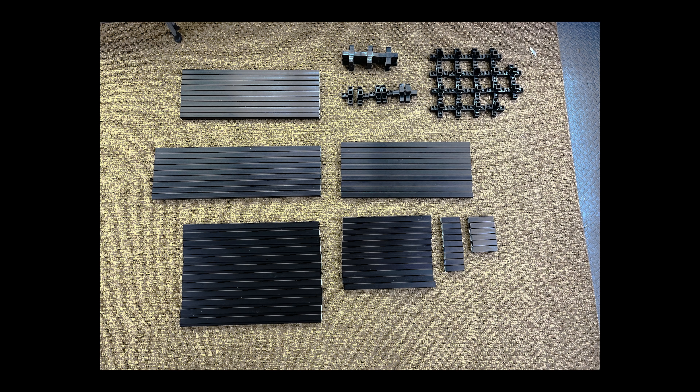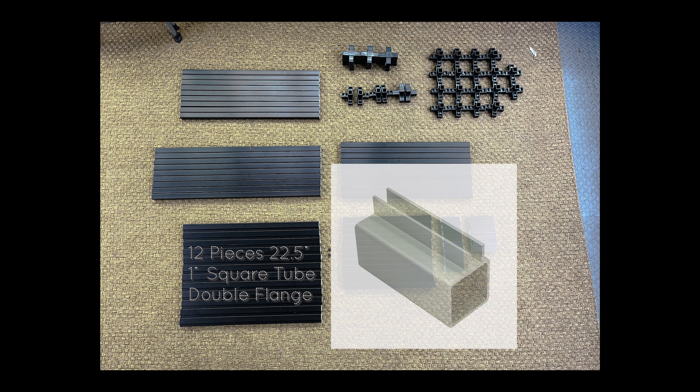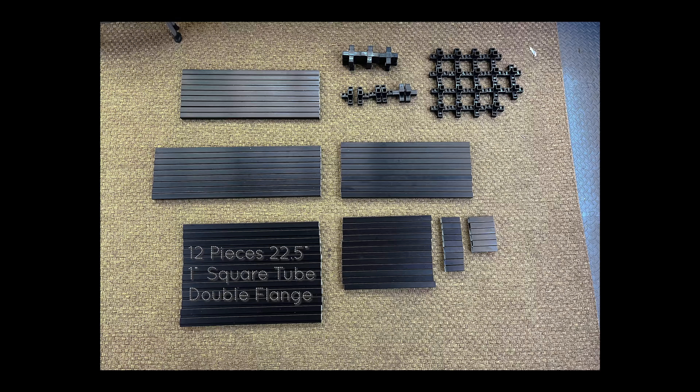Let's get into the video. To start things off with the materials needed to complete one of these racks, you're going to need nine pieces of square tubing measuring 24 and a quarter inches, nine pieces measuring 28 and a quarter inches, 10 pieces measuring 22 and a half inches, 12 pieces measuring 15 inches, nine pieces of three-inch tubing, and six pieces of four-inch tubing. That's all for the regular one-inch square tubing. Now you're going to need some one-inch square tubing with a double flange — these flanges are what hold the light shield in place — and you'll need 12 pieces measuring 22 and a half inches. That's all for the actual framing of the rack.